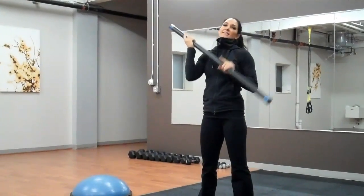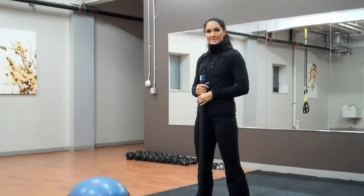So if you can't do the hops, you can just start with the barbell squats and maybe a barbell squat jump.